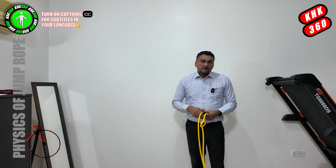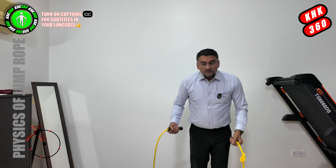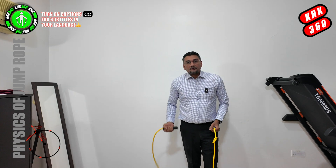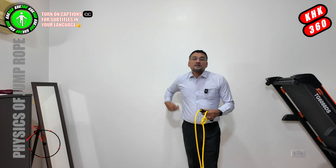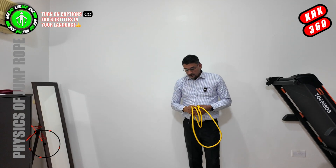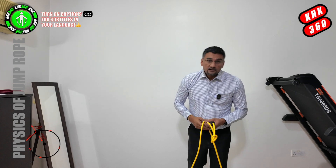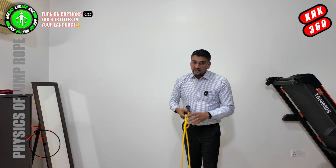The concept we just saw with that spinning object is applicable to jump ropes also. In this case, the centre of the circle is the wrist — the handle which we are holding — and the circle is the path of the jump rope which goes around us. When we are using a heavy jump rope like this, it is not only a cardio workout but it is also a resistance training workout. Why do I say it is a resistance training workout? I'll explain it to you.